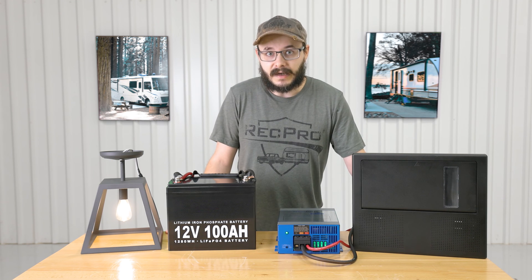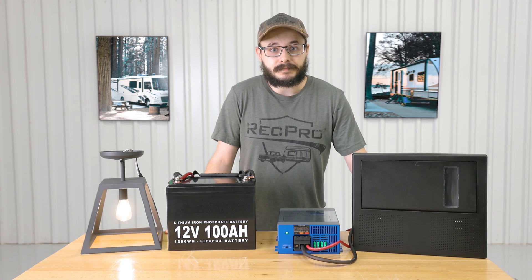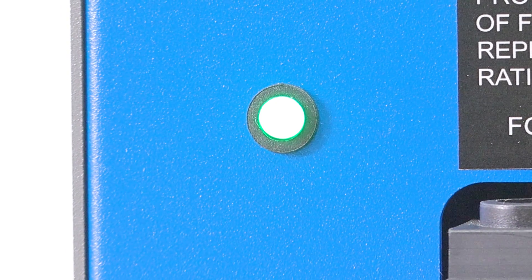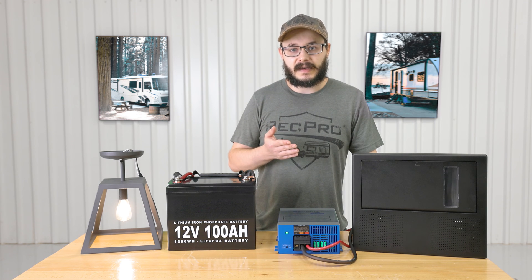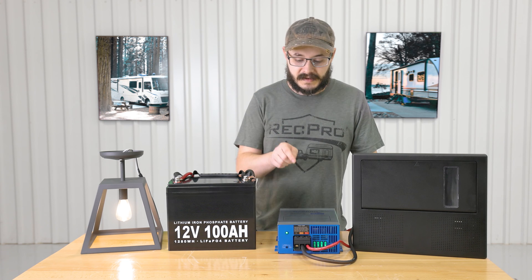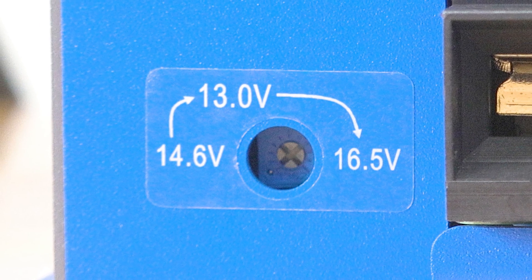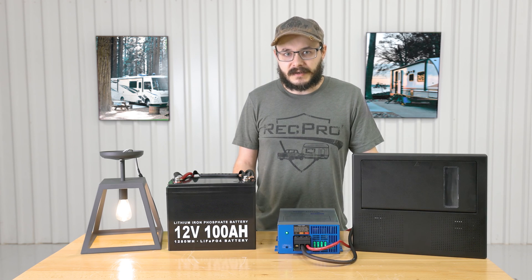That protection is very valuable to have in any electrical system — you certainly don't want an electrical fire in your RV. It also has a bright LED indicator light, which you can see right down there. The converter works with both lead and lithium batteries and can be wired in series or parallel to reach even higher power outputs. It features three fixed output modes visible right below the indicator light: 13.0 volt, 14.6 volt, and 16.5 volt.